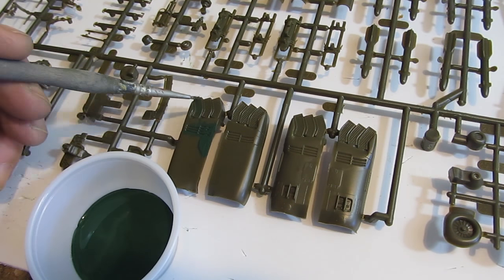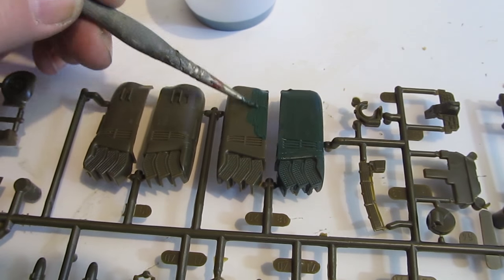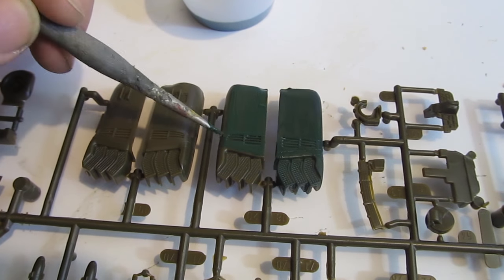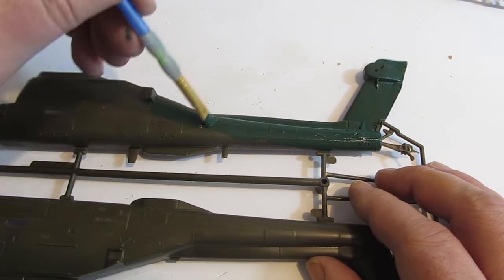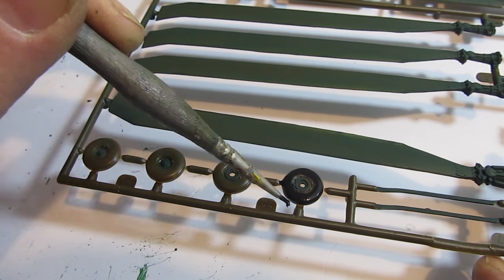I'm thinking maybe in a future model build I'll actually prime the model. I've had a lot of luck with not priming the parts though. I went ahead and painted everything according to the instructions — a lot of olive drab, of course. I love the pilots, they came out really good. Did a little dry brushing to get their seatbelts and harnesses painted.